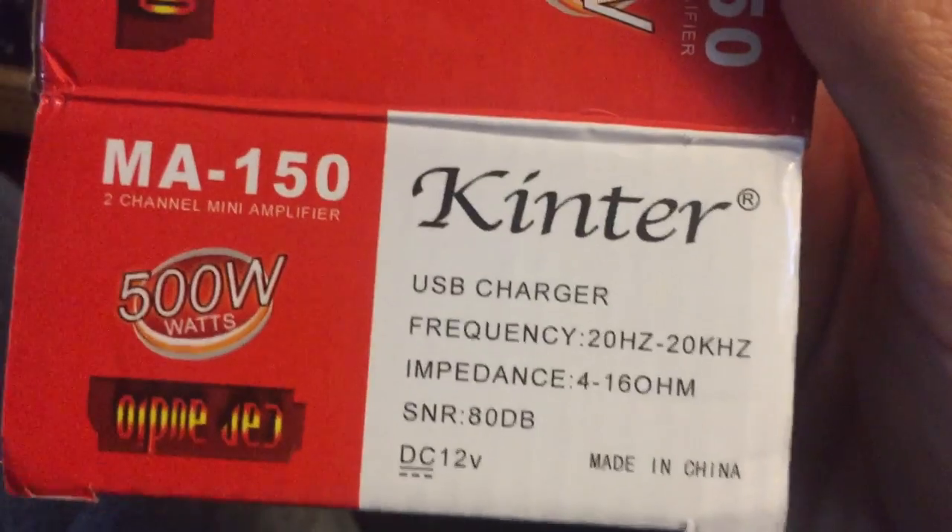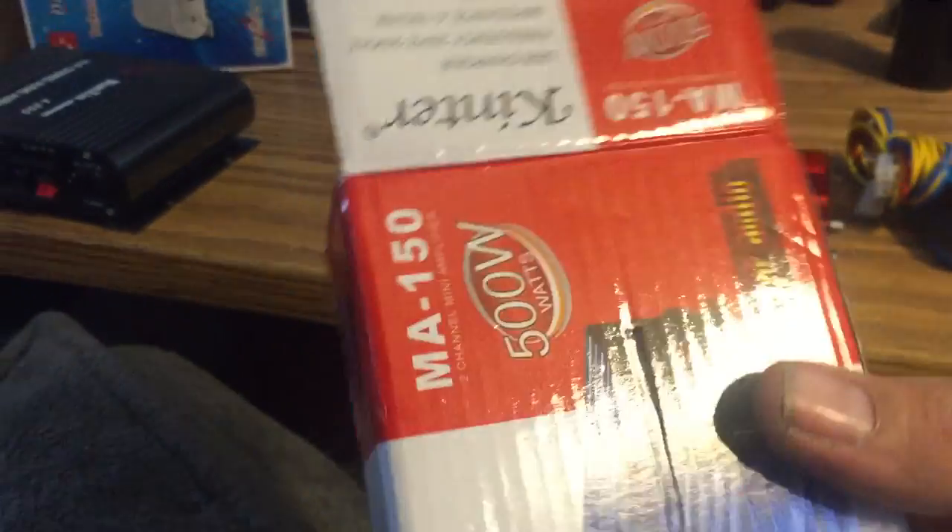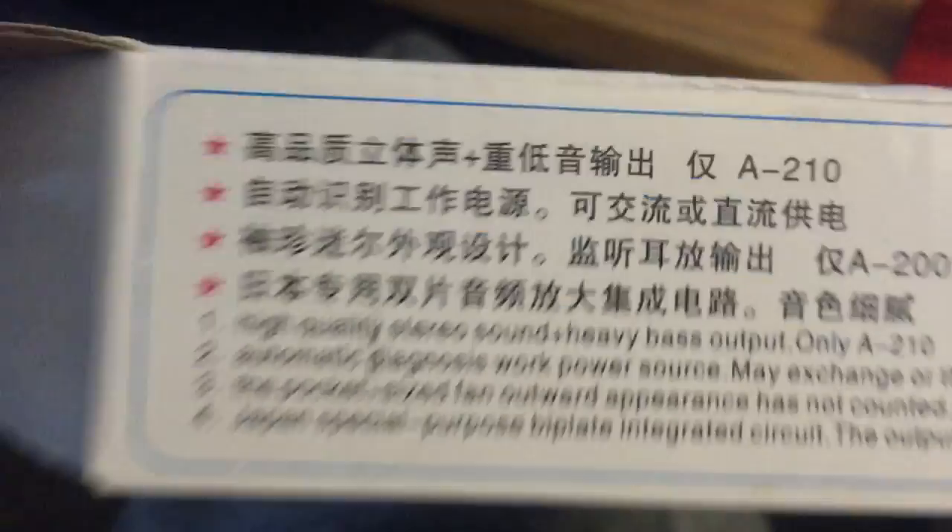For example, this box — USB charger, frequency impedance — it's all pretty legit. You're like, okay, I'm confident in this product. And then this other one — no power adapter included. What the hell?